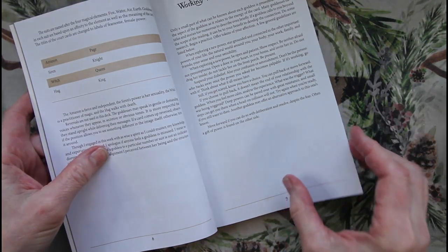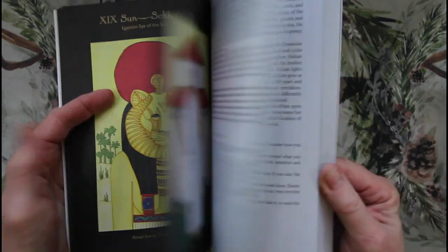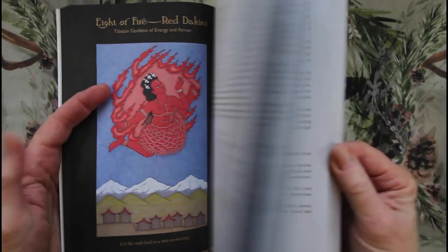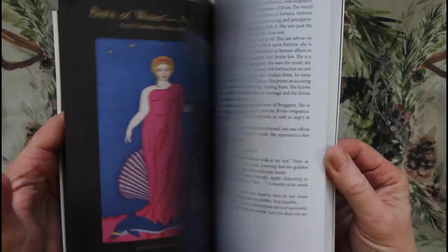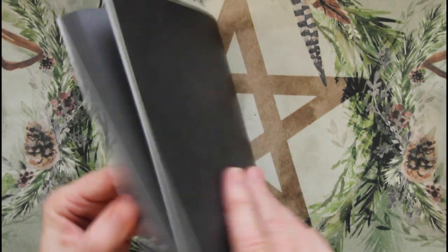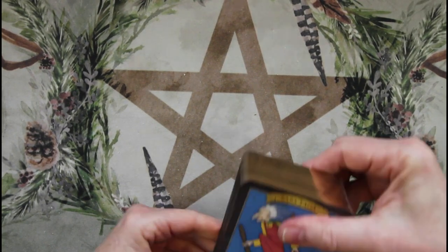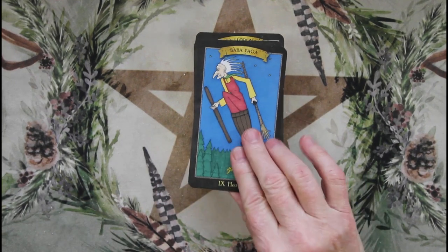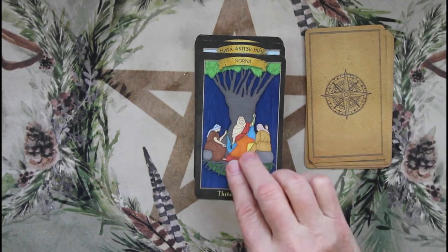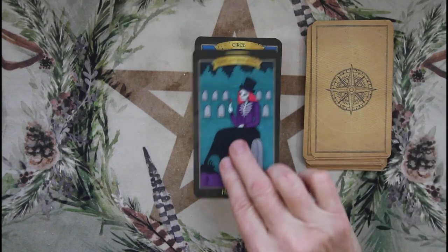Each card is a different goddess from all different cultures, and I really love this artwork. I haven't done a full spread with it — I more pull one card because there's a lot of information to digest. I try to learn these different goddesses. Ellen Lorenzi-Prince has a Greek Goddess Tarot out now that you can get the indie version of, which will be in an upcoming video. So here's Baba Yaga — I'm sure you've seen this card a million times.